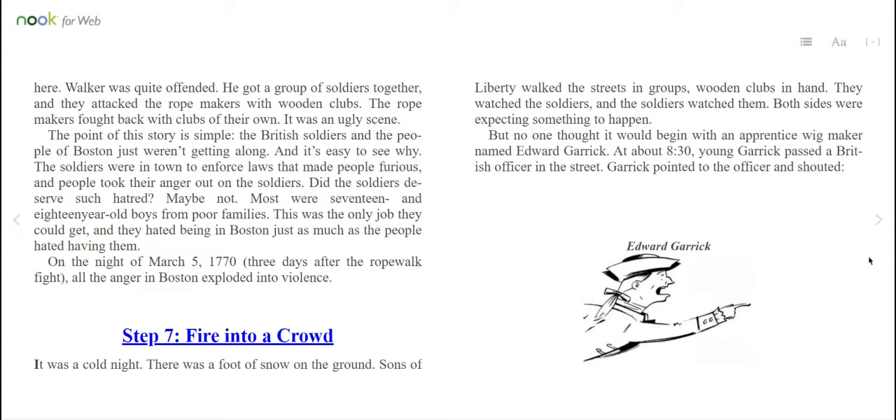The point of this story is simple: the British soldiers and the people of Boston just weren't getting along. It's easy to see why. The soldiers were in town to enforce laws that made people furious, and people took their anger out on the soldiers. Did the soldiers deserve such hatred? Maybe not — most were 17 and 18-year-old boys from poor families. This was the only job they could get, and they hated being in Boston just as much as the people hated having them. On the night of March 5th, 1770 — three days after the rope walk fight — all the anger in Boston exploded into violence. Step 7: Fire into a crowd.